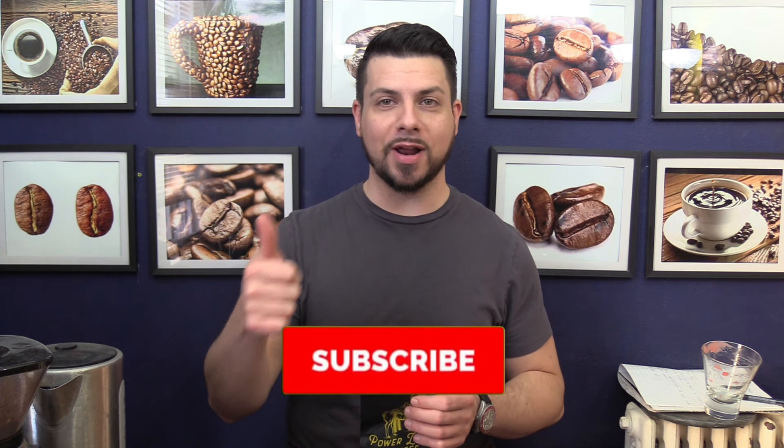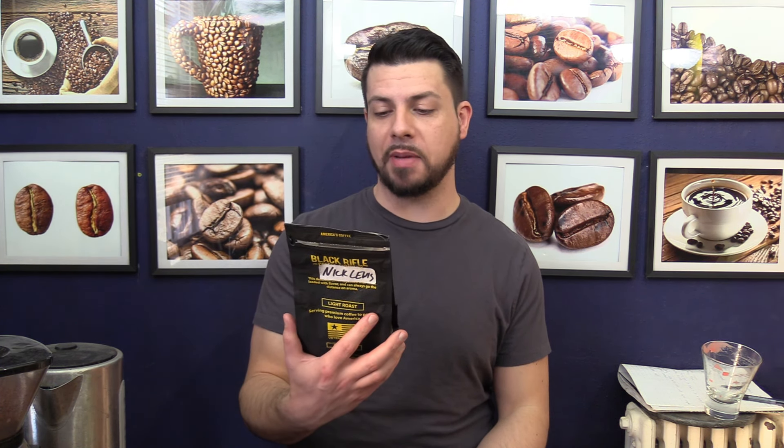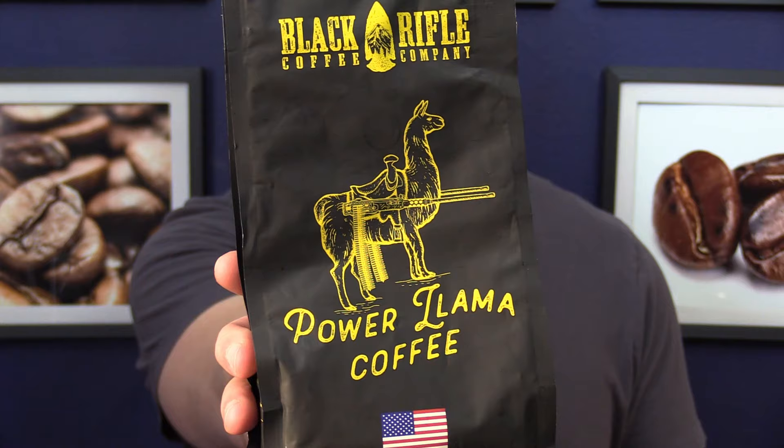For the rest of you, make sure you subscribe, hit the thumbs up button, and the notification bell, because I have a lot of new reviews coming up soon. Right off the bat, I like the bag. This llama is strapped.